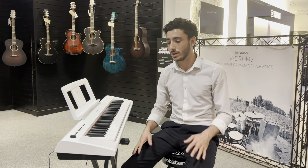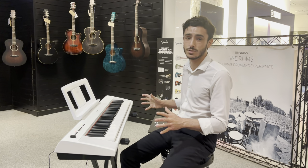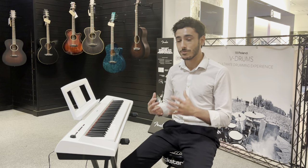Just a really nice keyboard. It's absolutely amazing for the price point that it's at. It's a stunning instrument, and I can attest through my own practice over the years that it is a really nice servant of an instrument to you, and really capable.